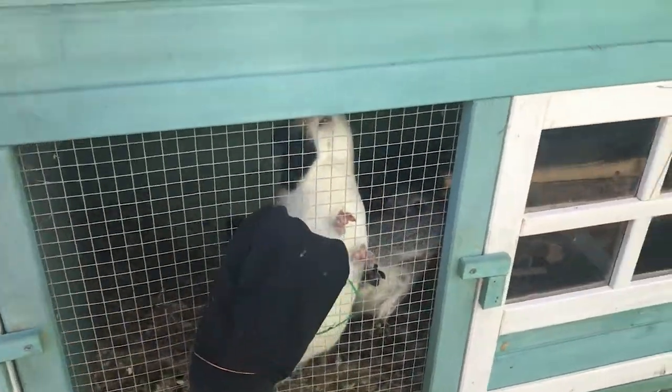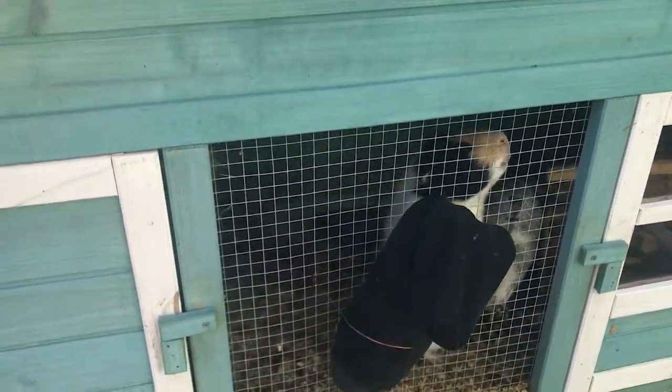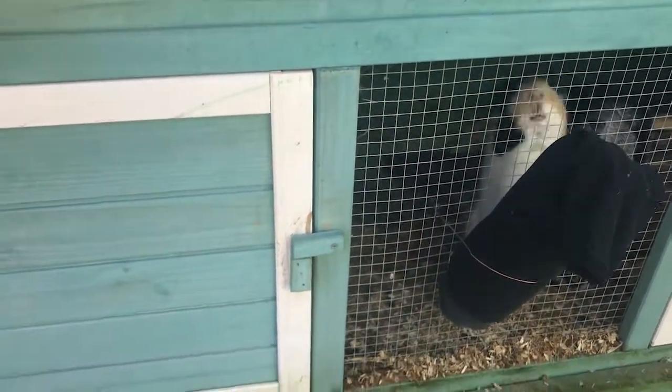We've got a couple of guinea pigs who needed a heated space over the winter. There was no space indoors for them.